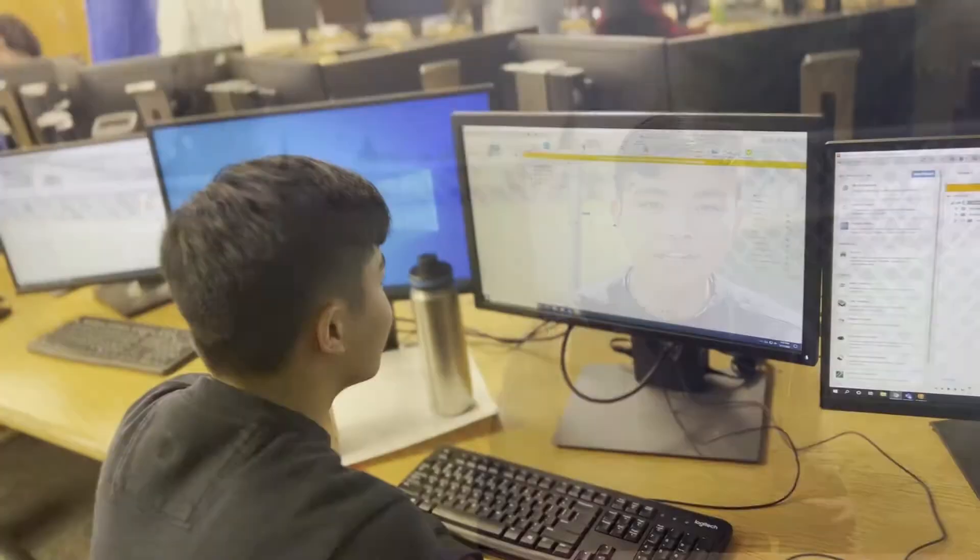We designed our project in Fusion 360 in order to make it adjustable and flexible.